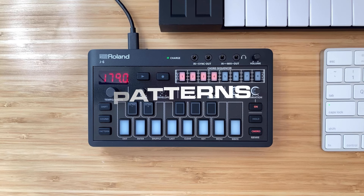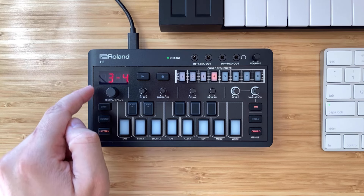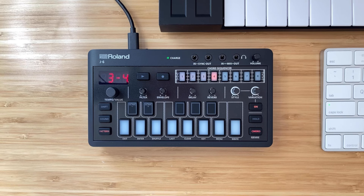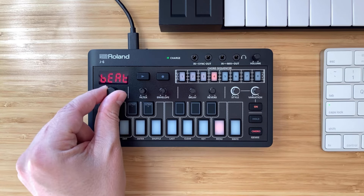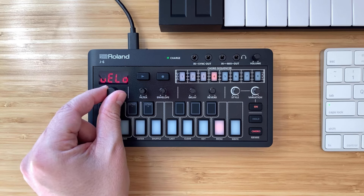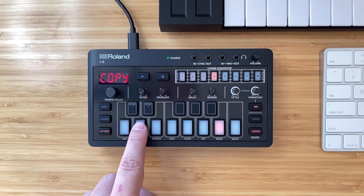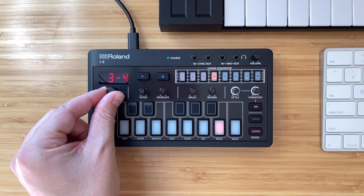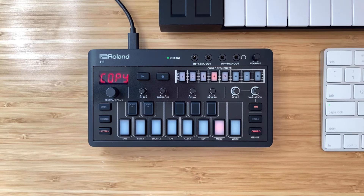Now let's take a look at patterns. We're currently on bank three, pattern four, and I don't want to override what I've created there. So I'm going to copy this pattern to another slot. To do this, hold Shift and then go to Menu. Then use the tempo/value knob and scroll until you see Copy. Press Enter, then change it to bank three, pattern five, and press Enter again. It lets you know it's copied. Then exit out of the menu functions.